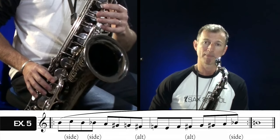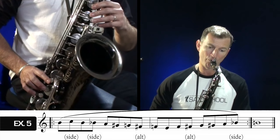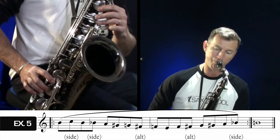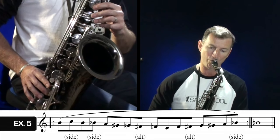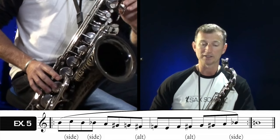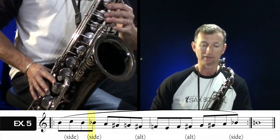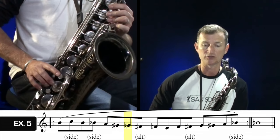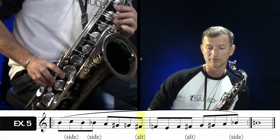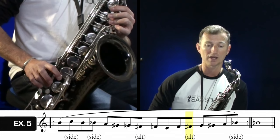Exercise number five combines a couple of those chromatic fingerings together. We're starting on B, going B up to C on the side, down to B, down to B flat, A down to G sharp, G natural, side F sharp, and then F natural, E, back up to F, back up to F sharp.